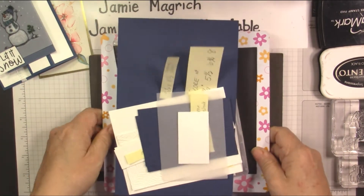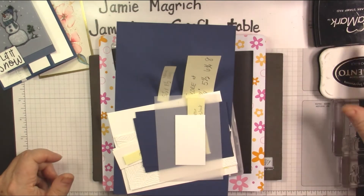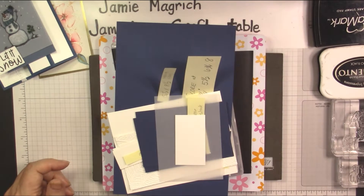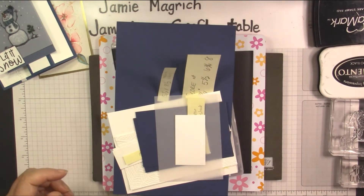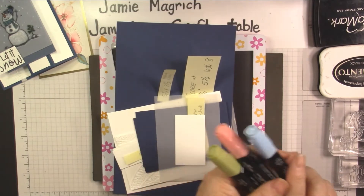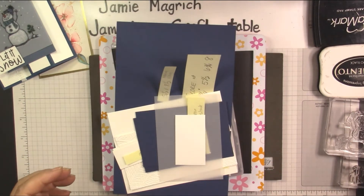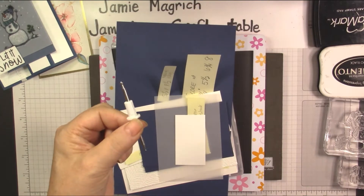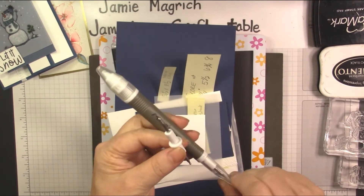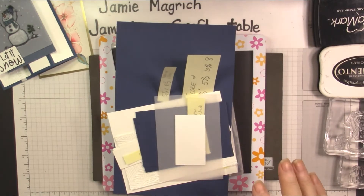Let's go over what we're going to use. We're going to need Versamark ink, Memento ink, clear embossing powder, and your heat tool to emboss that. I've got a few blends here — a Calypso Coral, an Old Olive, and a Balmy Blue. I might bring in Night of Navy. You are going to need a stylus for this, whether it attaches onto your Take Your Pick tool or the stylus that comes in your Simply Scored — whatever stylus you have, but you want a smaller tip.